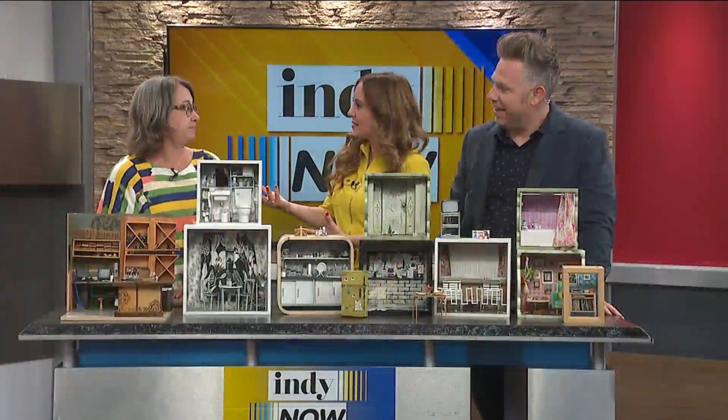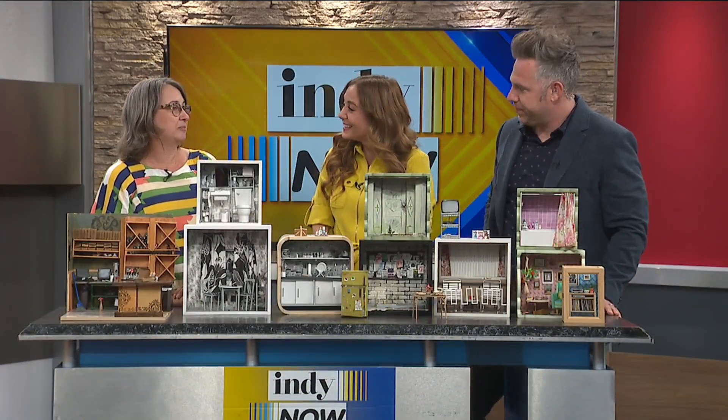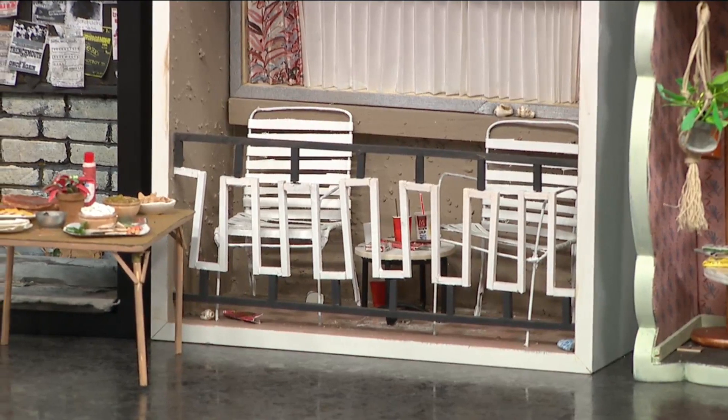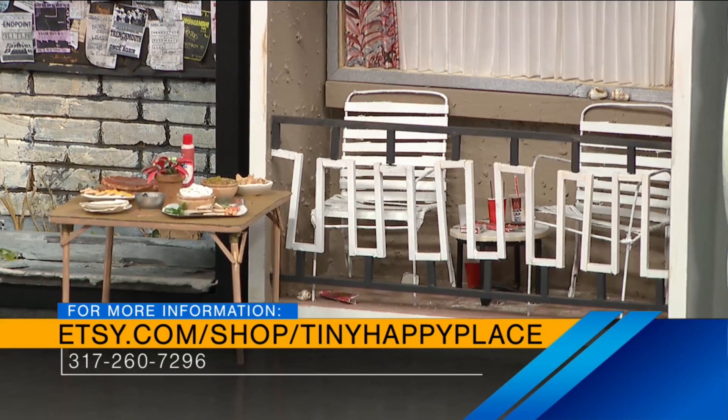That is so cool. And I know people can order from you, right? How does that process work? I've got a store on Etsy — it's tiny happy place at Etsy — or you can hit me up on Instagram. Your Instagram is really fun, it is wonderful to go through. It's fantastic.